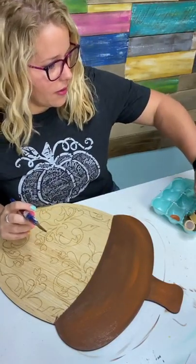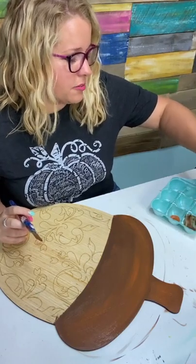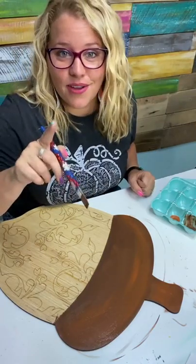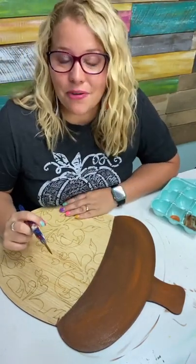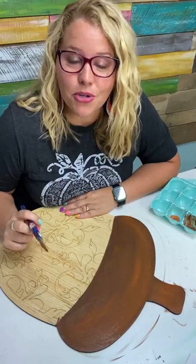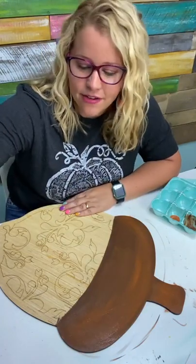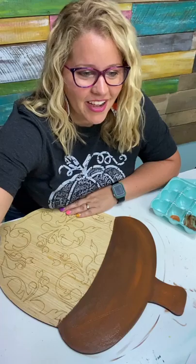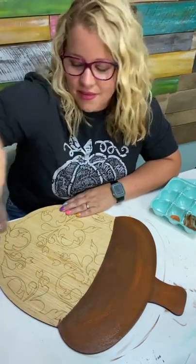Our winner for the first Happy Mail is Lana Kritzer — K-R-E-U-T-Z-E-R. If that's you, email my customer service with your snail mail address so we can send you something fun. We'll do a couple more as we keep going. The cinnamon really added a little bit of brightness to it, didn't it? I think the variation is beautiful.